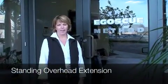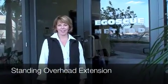Hi, I'm Ashley from the Del Mar Clinic, and the exercise of the week is the standing overhead extension.